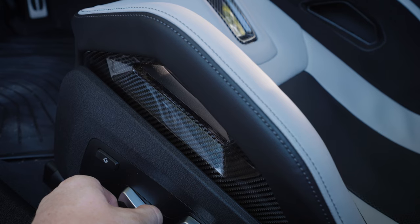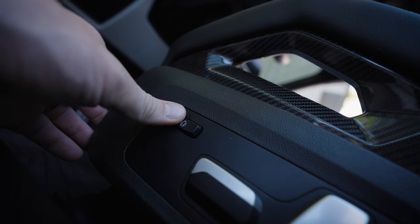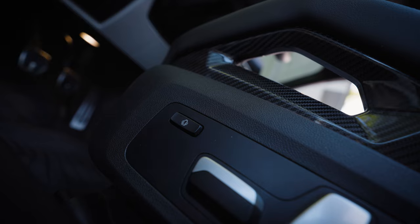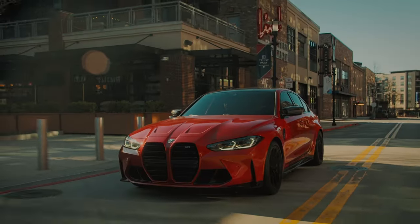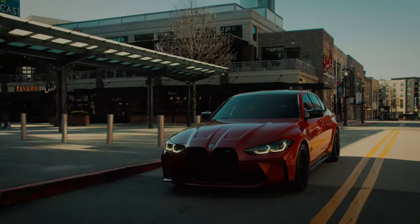There is one more button here. I'm gonna call this the love handle button. I am 5'11" and about 185 pounds, and already my love handles are a little squished. With this button you can either have your love handles cramped or really cramped. It's pretty nice when you're on a racetrack, but when you're driving around during the day or downtown, I would like a little bit more love handle room.